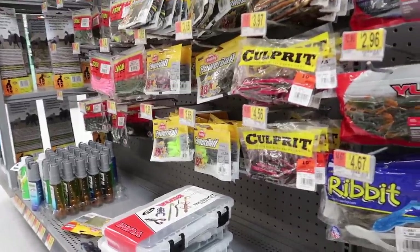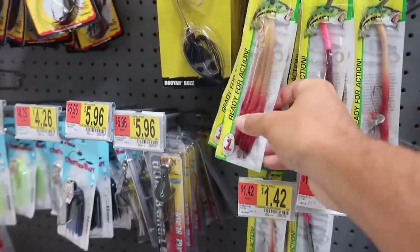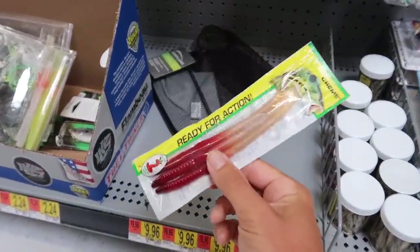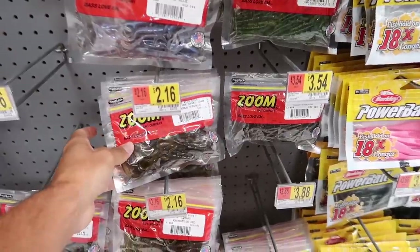Some of these soft plastic kits are actually five dollars themselves, like this little trick worm kit. I've been looking at everything for a while and getting a little stressed - this is harder than I thought. But there is one thing I found that we've used in other videos: this 'Ready for Action' pack of worms, only 96 cents. There's also a version with spinners and hooks for a dollar 42, but I think we'll go with the plain worms and grab a shaky head at home. We'll call this a dollar.